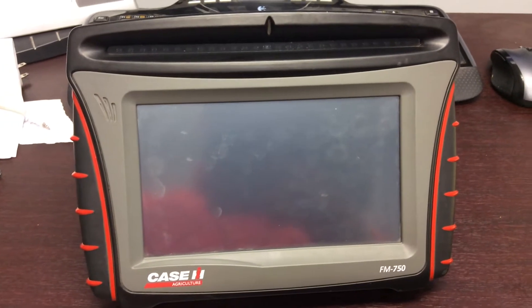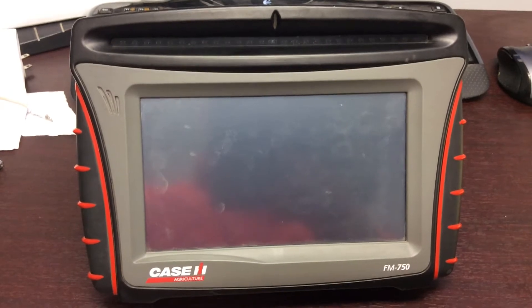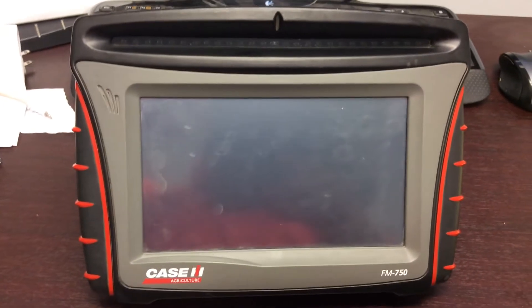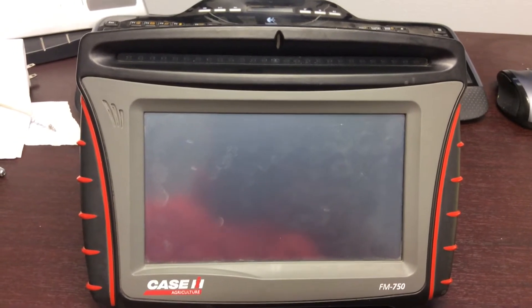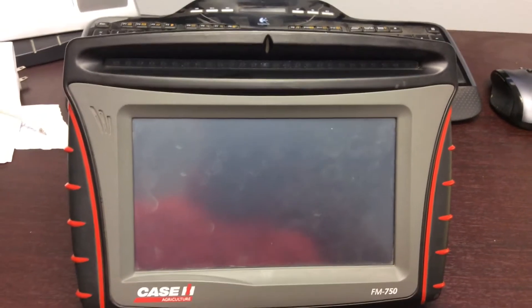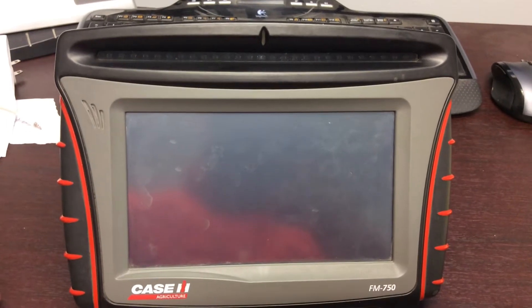Welcome to the Marks Machinery AFS department. Today we're going to show you what all the back ports on the FM 750 can do and what everything gets plugged into. If you take your display out of one tractor, move it into another, and the next year you want to move it back into the previous tractor, then you know what everything gets plugged into.